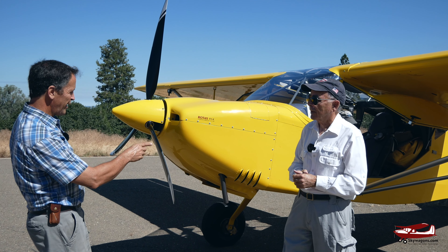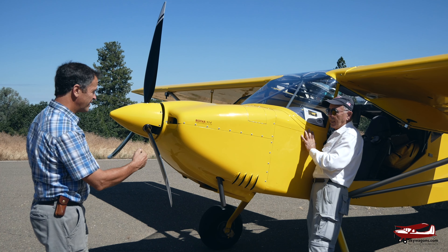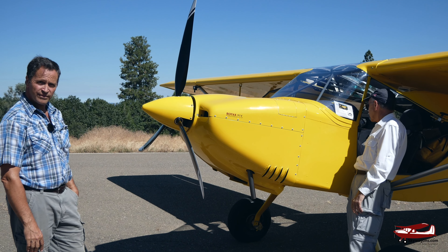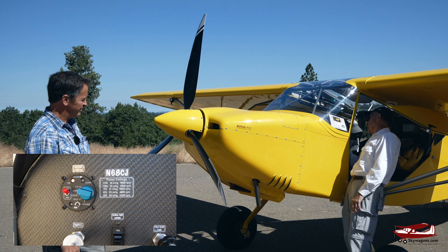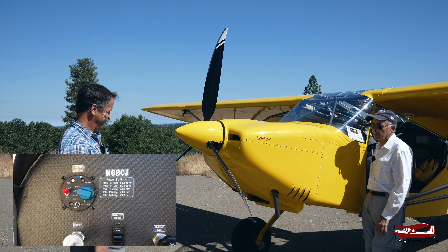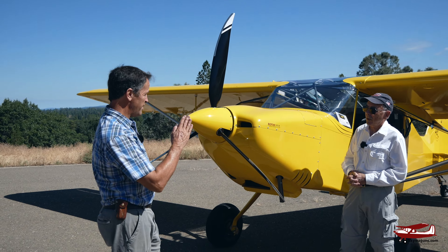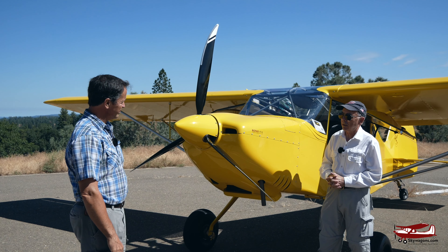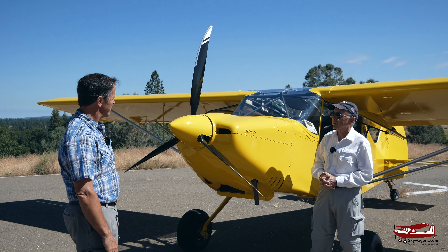That propeller is electrically controlled — you have an automatic mode and also a manual mode. When feathered, it's truly feathered at 90 degrees. It usually takes about 13 seconds to go from full fine to full feather. Much less drag, it increases your glide ratio, and you get about 600 feet per minute descent at 60 knots.